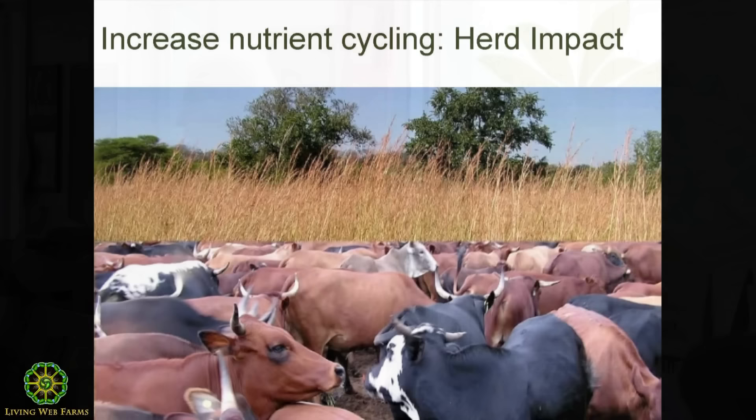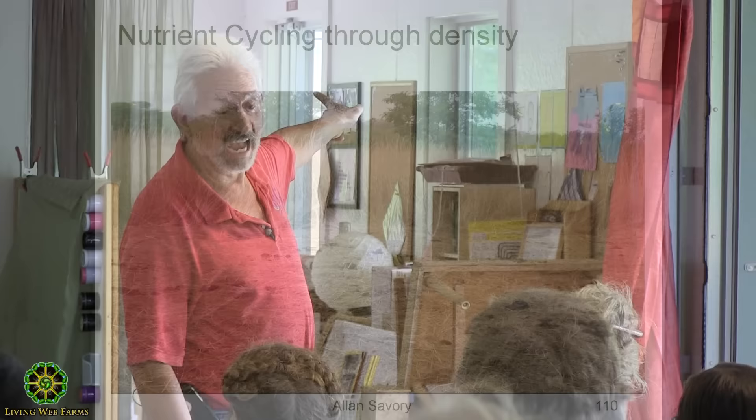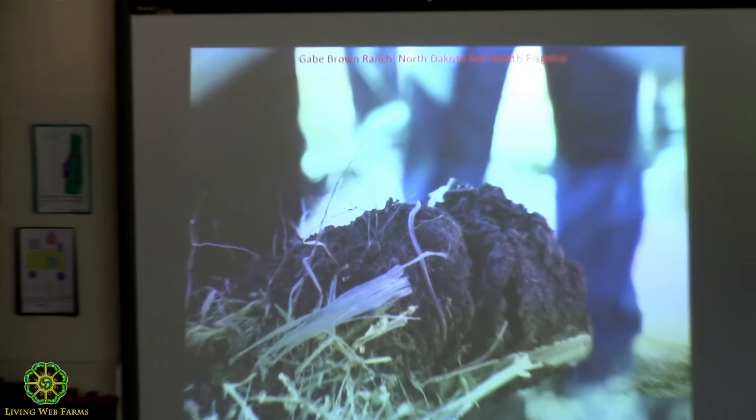Do you see why he no longer buys chemical nitrogen fertilizer? He no-tills right into that. We want to do this. Look at the manure distribution — I look at your pastures and I can tell if you're overgrazing by the manure distribution. If you're not mimicking the buffalo, you'll have problems with your pasture and then you'll go buy fertilizer because you've overgrazed it. There's Gabe — there's his tillage machine.